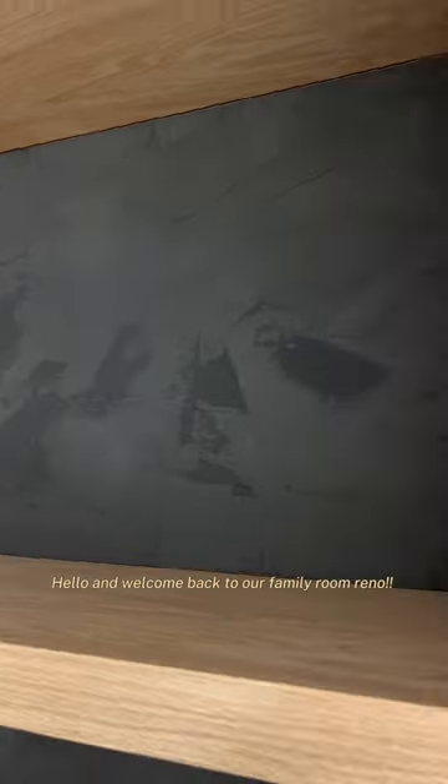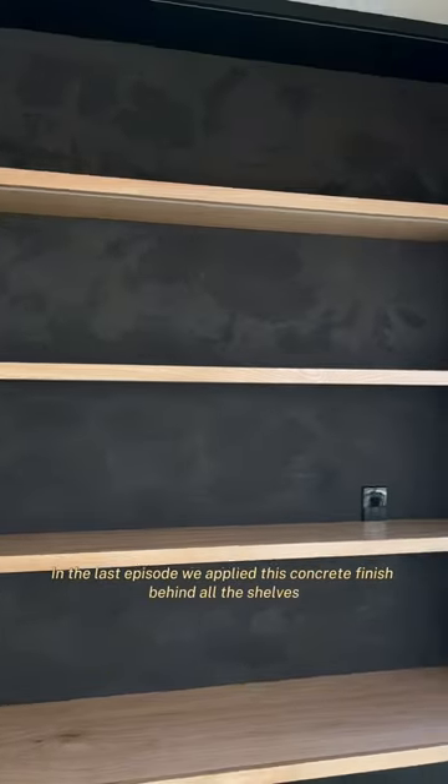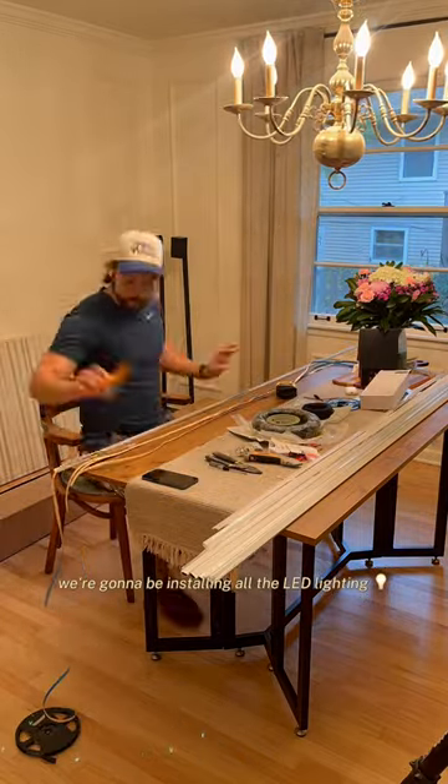Hello and welcome back to our family room reno. In the last episode we applied this concrete finish behind all the shelves, and in this episode we're going to be installing all the LED lighting.